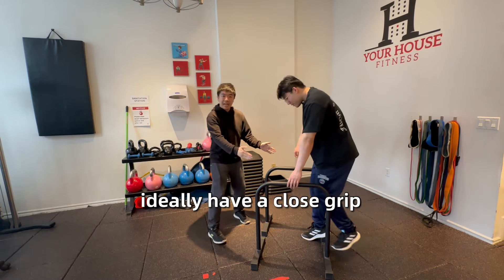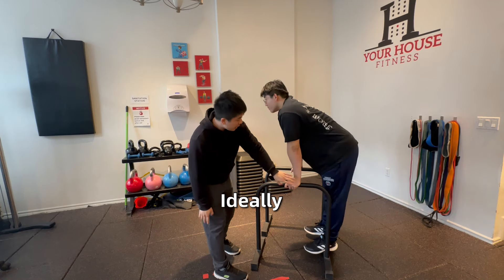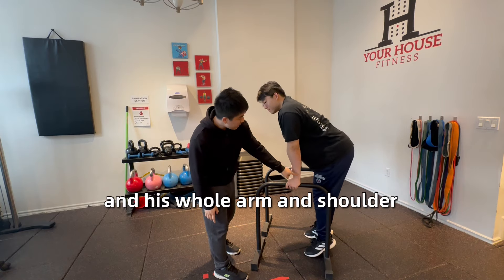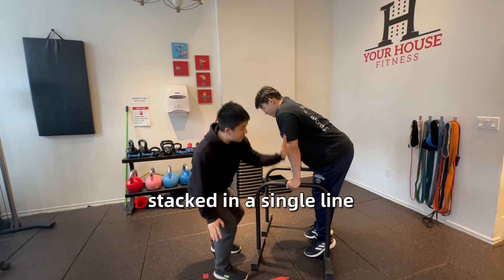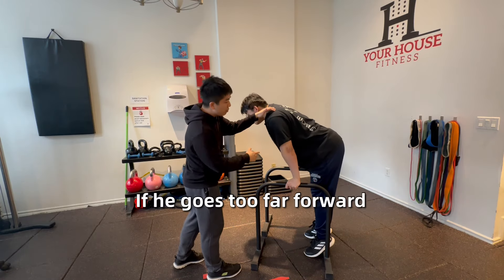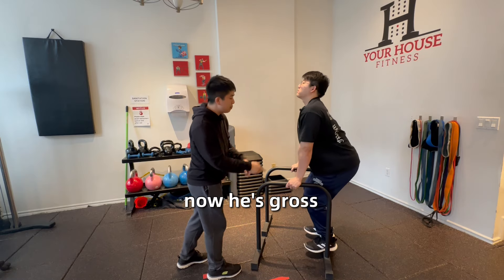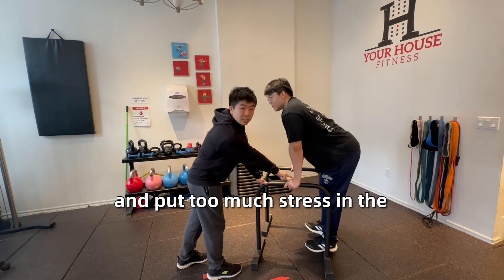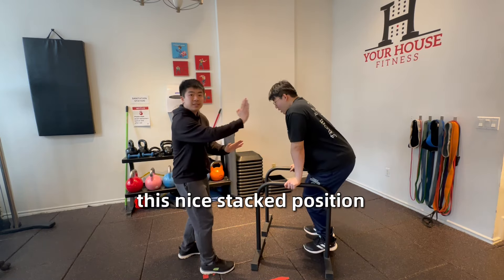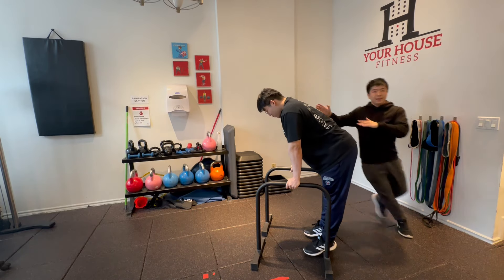Ideally Jerry will have a close grip on the parallel bars. In this position we want neutral wrists and his whole arm and shoulders stacked in a single line. If he goes too far forward he's going to put too much force on his anterior delts. Going too far back, he's likely going to fall backwards and put too much stress on the front of his wrists. So we find this nice stacked position.